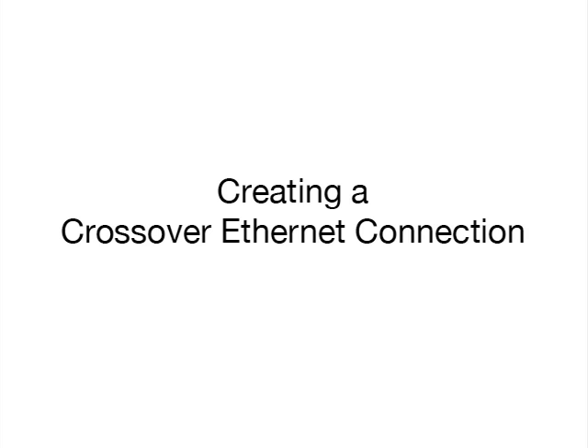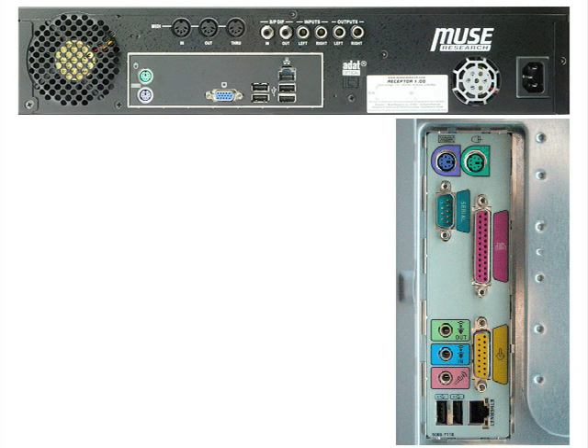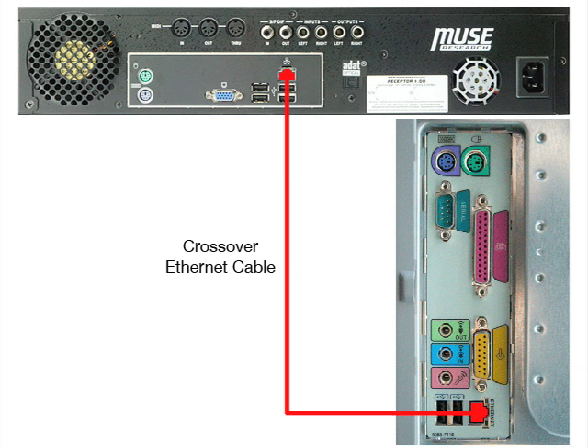The simplest type of network involves only two devices: your computer and your Receptor. To create this network, simply connect a crossover Ethernet cable between Receptor's Ethernet port and the Ethernet port on your computer.